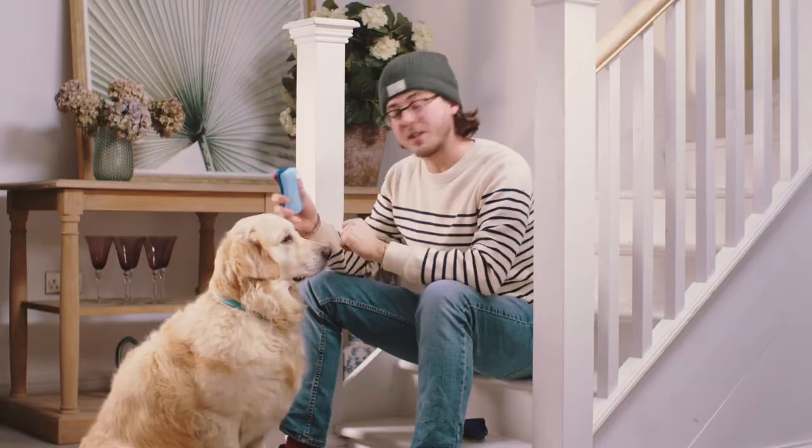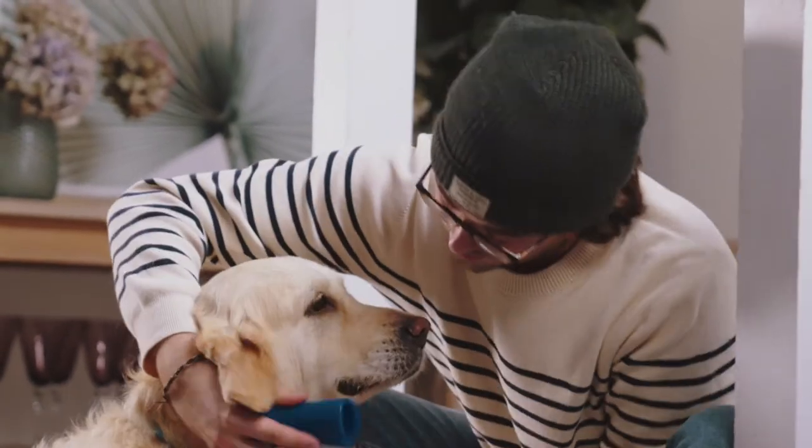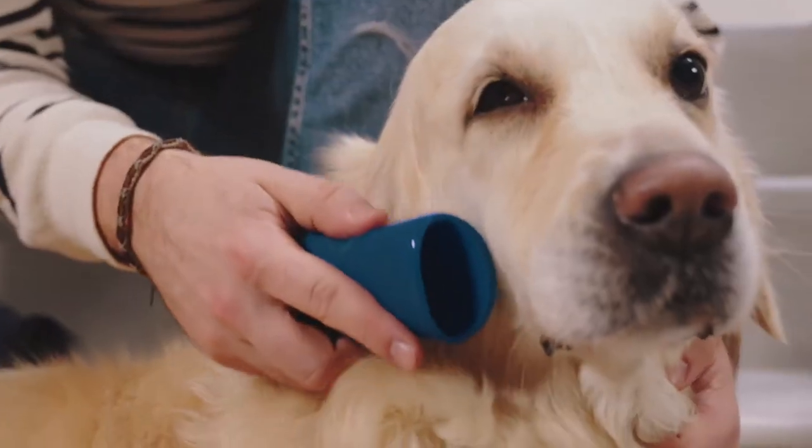So I normally start with the small de-shedding brush with Willow. You can just get in all the little nooks and crannies under her chin like this, and as you can see it doesn't faze her at all — she loves it.